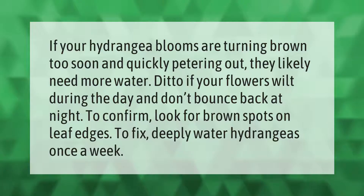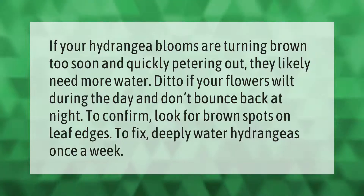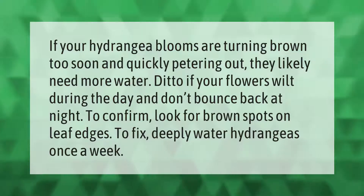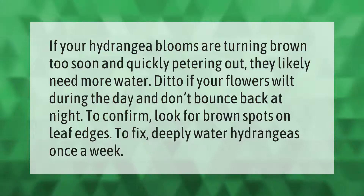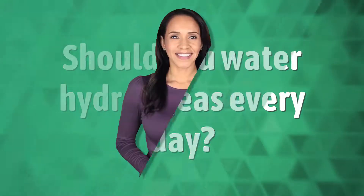If your hydrangea blooms are turning brown too soon and quickly petering out, they likely need more water. Ditto if your flowers wilt during the day and don't bounce back at night. To confirm, look for brown spots on leaf edges. To fix this, deeply water hydrangeas once a week.